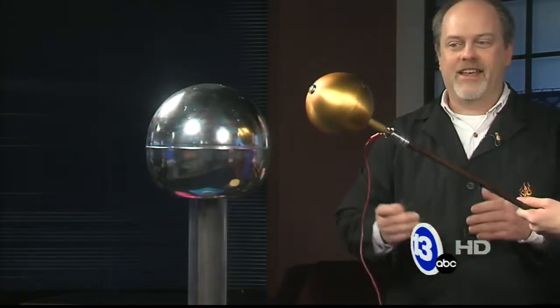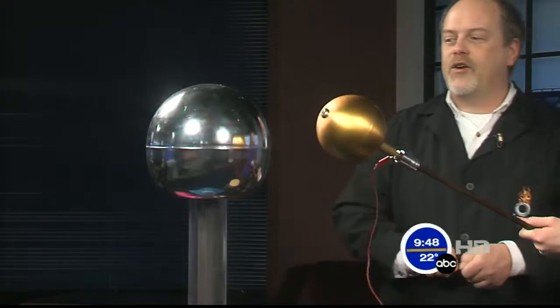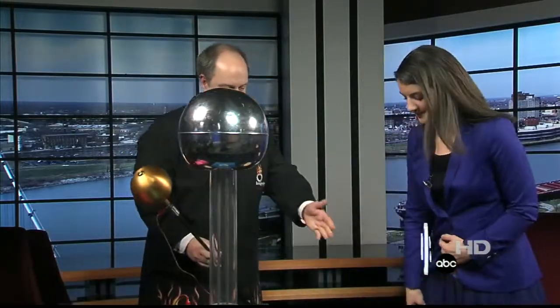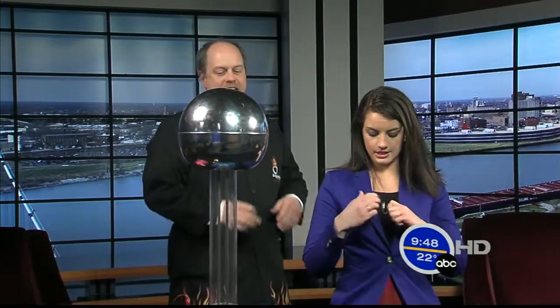I can feel the pole moving a little bit. As the charge builds up, it'll attract and then repel, attract and repel. We're building up maybe 200,000 volts of electricity. So what we're going to do is put that all over your body. Go ahead and sit on that little insulated wooden stool and stick one hand on top of the sphere.